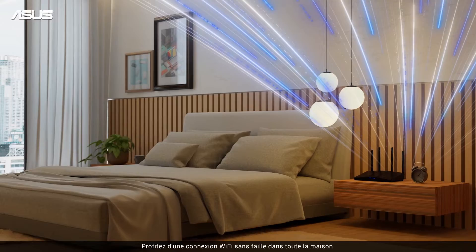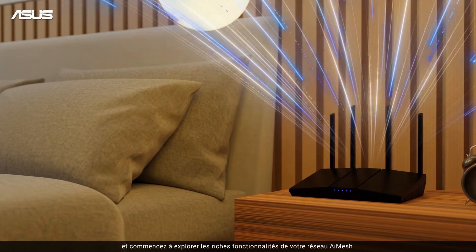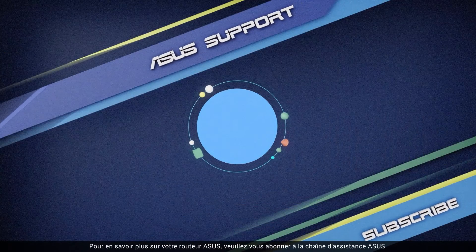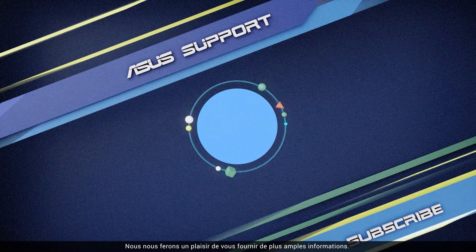Enjoy the seamless whole home Wi-Fi and start exploring the rich features of your AI Mesh network. To learn more about your ASUS router, please subscribe to the ASUS support channel — we're happy to provide you with more useful information.